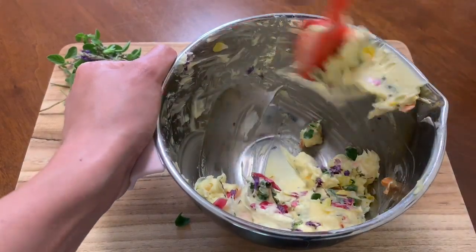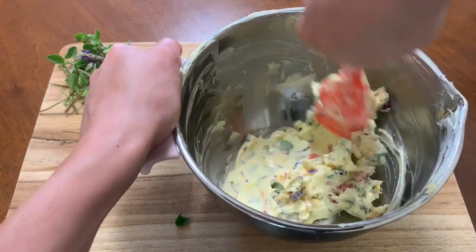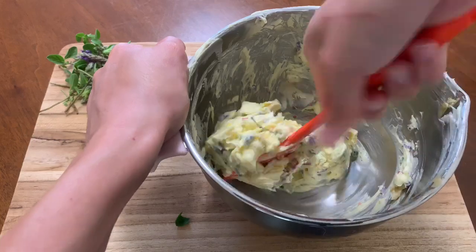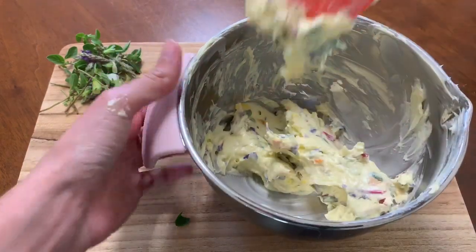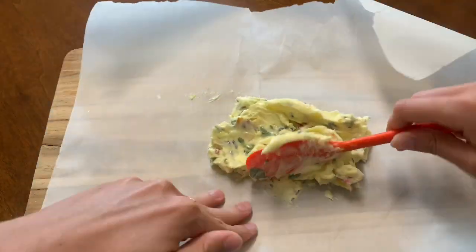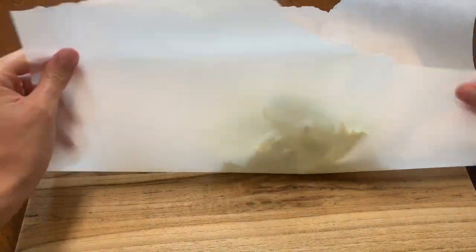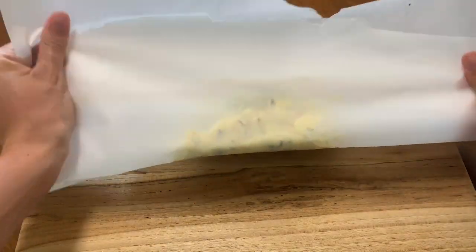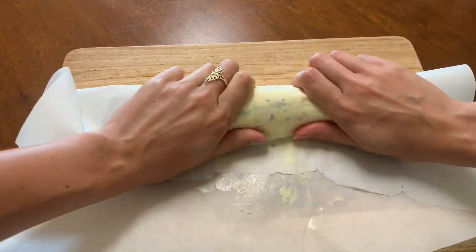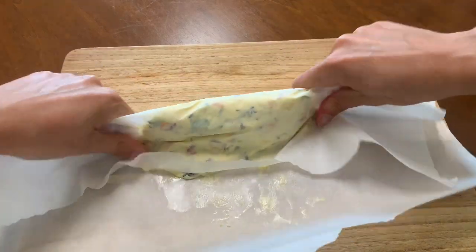This right here is two sticks of butter with my flowers. Give it a really, really good mix. And if you feel like your butter starts to melt, pop it in the fridge to preserve those flowers. Take a piece of parchment paper, lay it out, then fold it up and make it into a little cylinder. This is just going to help me serve it later and cut it and use it when I'm cooking. Try to make it pretty compact.